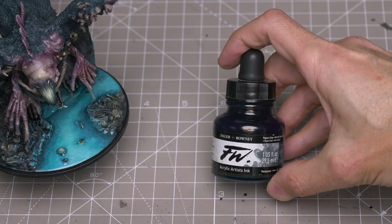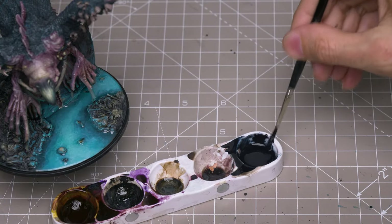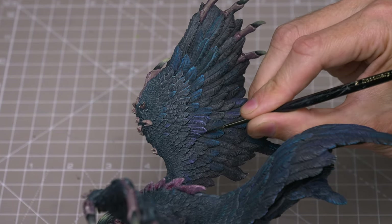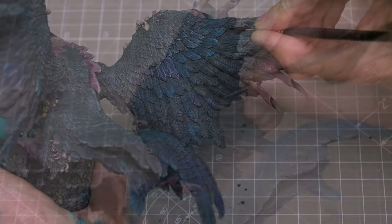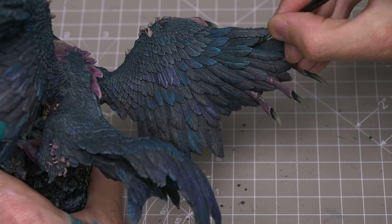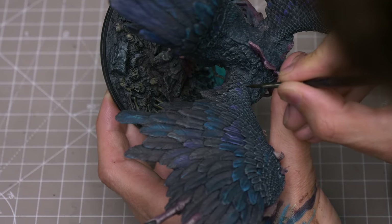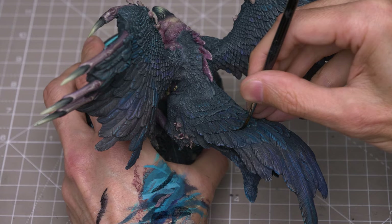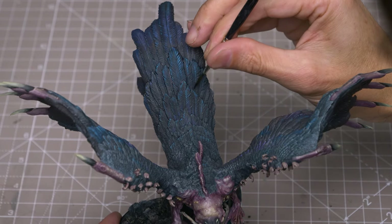To help with the definition, I've chosen to brush some Payne's Grey ink into the main joins between the feathers. The overall effect I'm after is something like oil, where there's an overall darkness but with shifting tones of blues, purples and a hint of green.